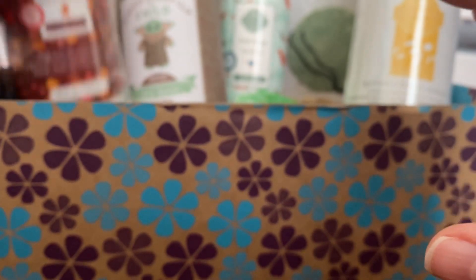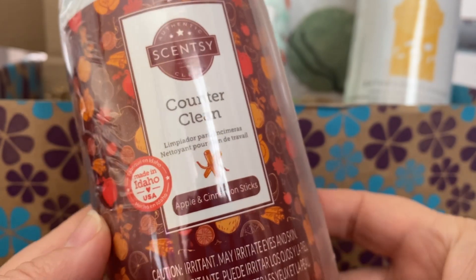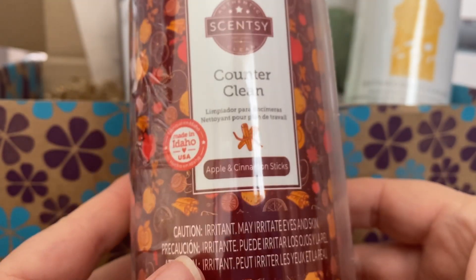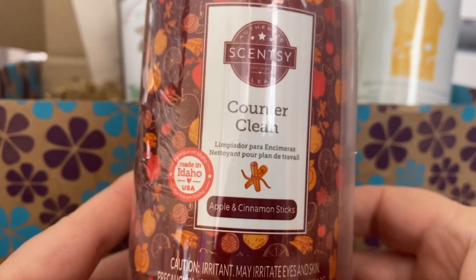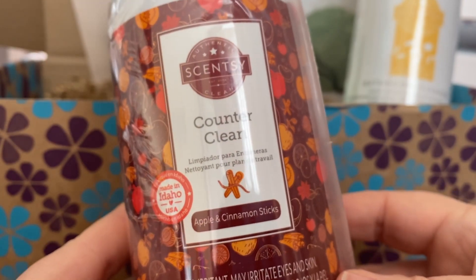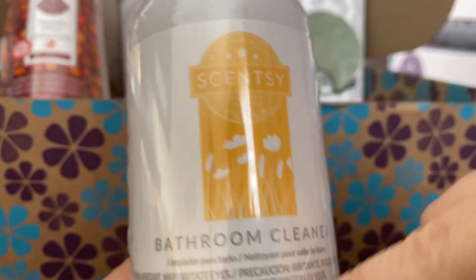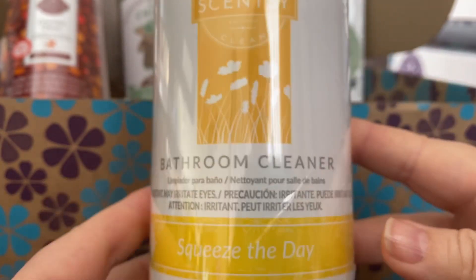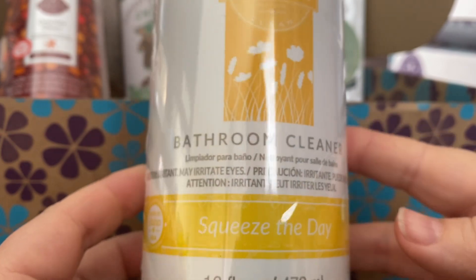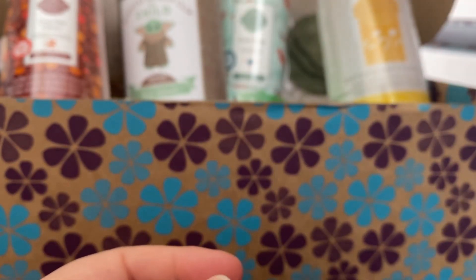There are three cleaning products. We have a counter clean in apple and cinnamon sticks — this is in the harvest collection at the moment. I did consider getting it, so I'm actually glad it's in the Whiff Box. I love the counter clean and I use it everywhere. There's also a bathroom cleaner in Squeeze the Day — it's in the older packaging. I love their bathroom cleaner. It smells so much nicer than anything you can buy at the shop, and it's all natural and does a really good job.